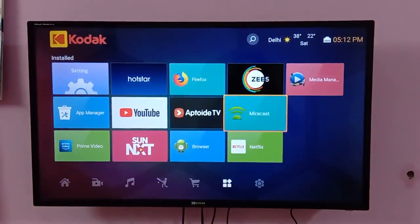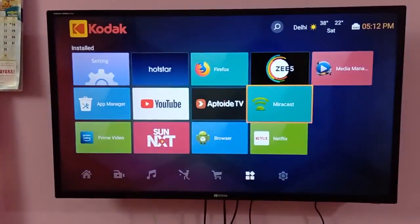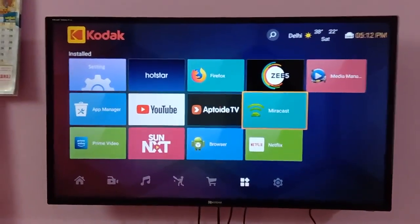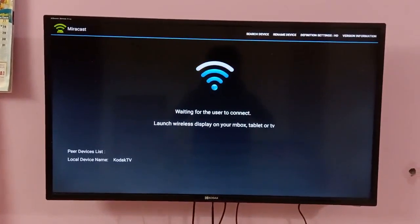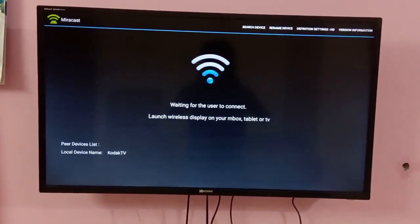Go to applications in your TV, then you will see an option called Miracast. Click on that and you will see options: search device, remove device.